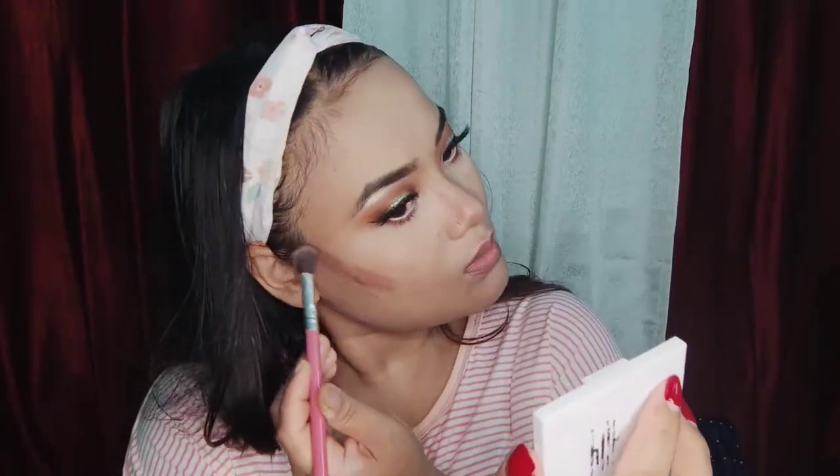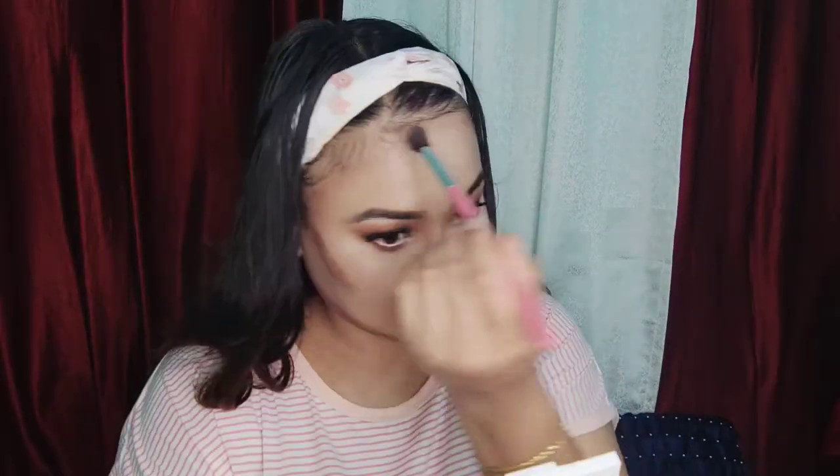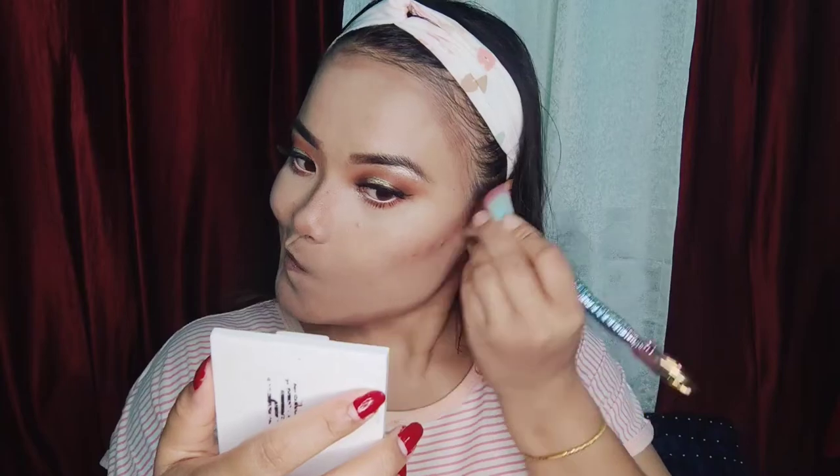I will use the face contour to make a white or nude contour on the face. I blend it in using a brush.